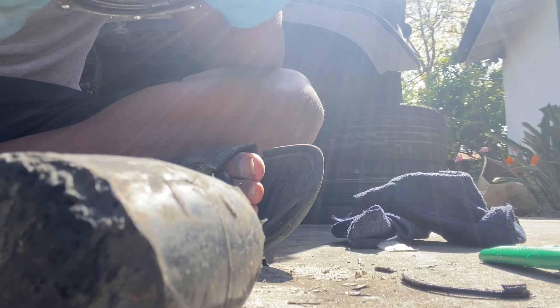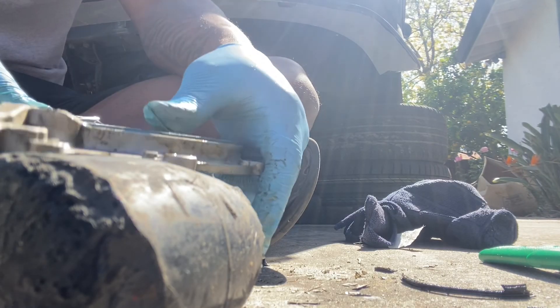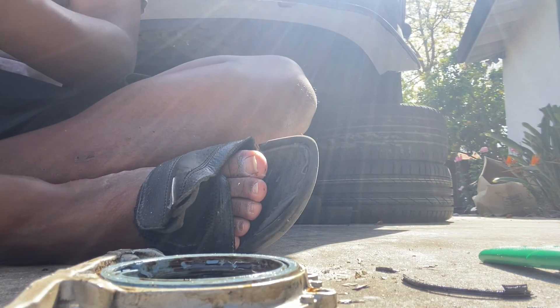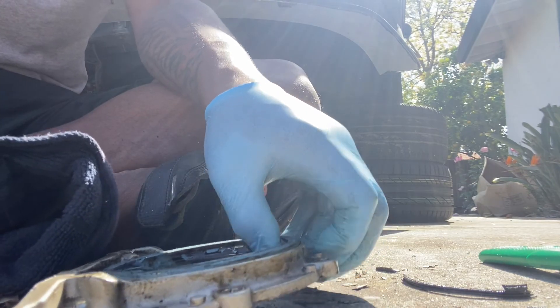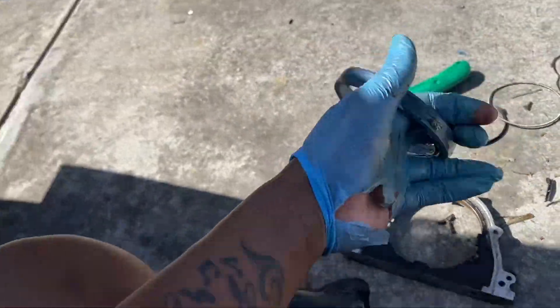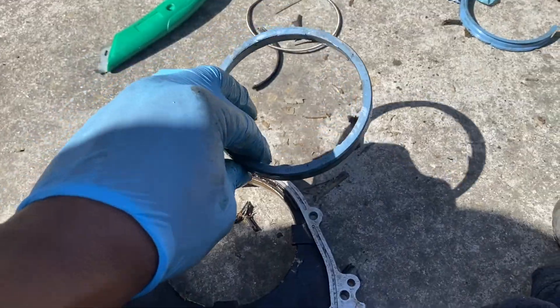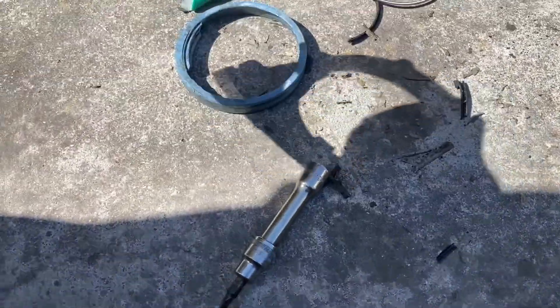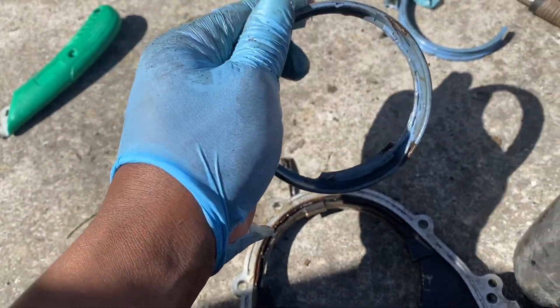Oh my god, are you serious? That's why I don't order off eBay. It ripped as soon as I put it in! That's why you don't buy stuff off eBay. It ripped immediately — it was like a different material too.